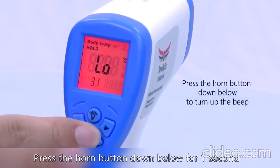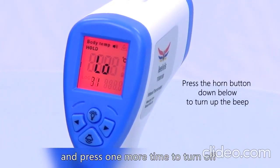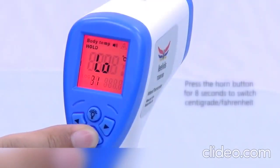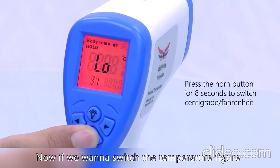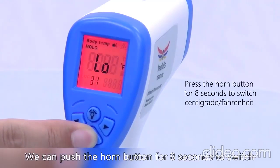Press the horn button down below for one second to turn up the sound, and press one more time to turn it off. If we want to switch the temperature figure from Celsius to Fahrenheit, we can push the horn button for eight seconds to switch.